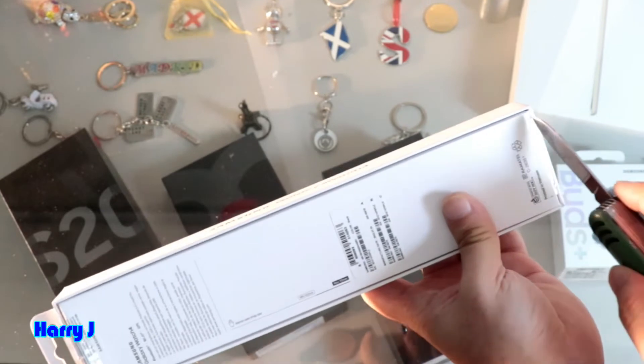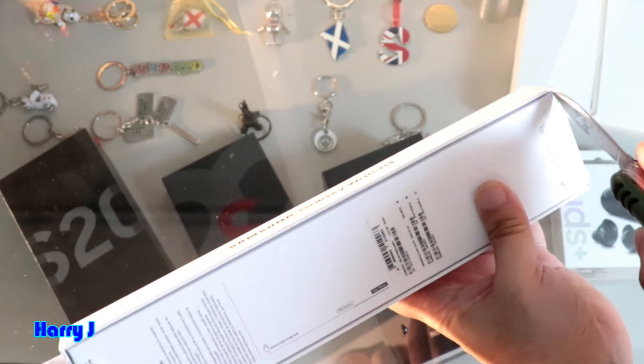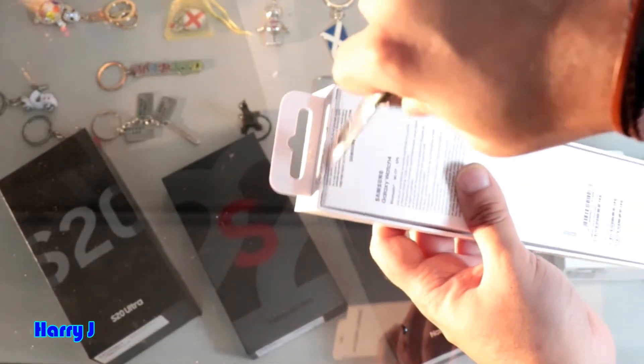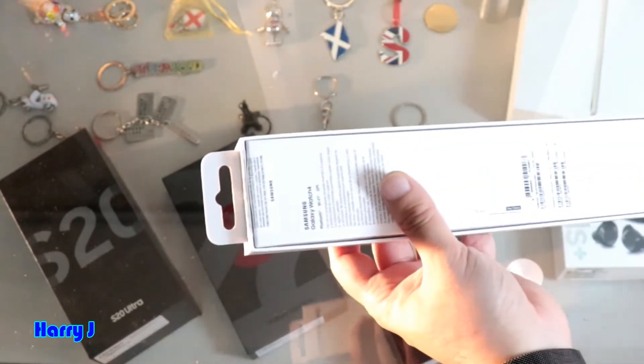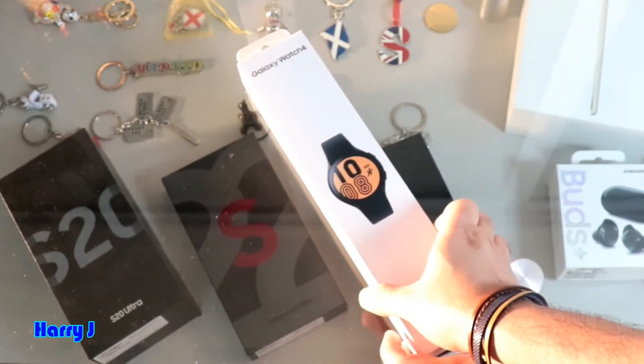Cut at the bottom first. Here we go. And I will cut at the top as well. Here we go. So let's see, let me open this.